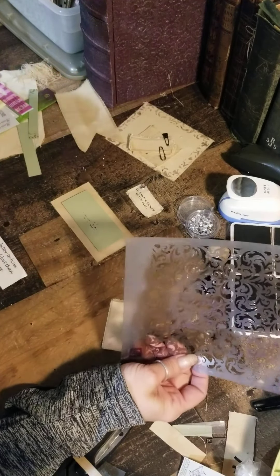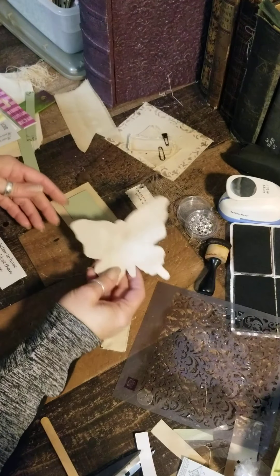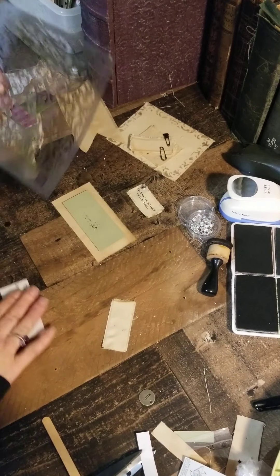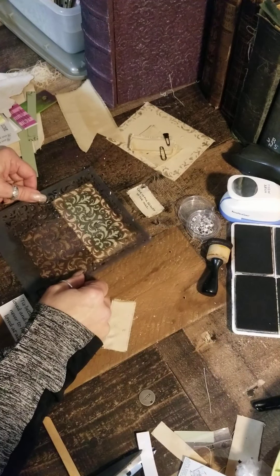You can use any shape. I have a butterfly here. On a larger piece I can put the butterfly down as a stencil blocker and then you end up with the outline of a butterfly, or whatever shape you want to use.